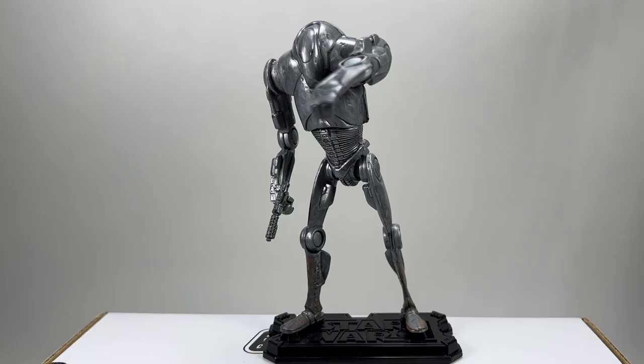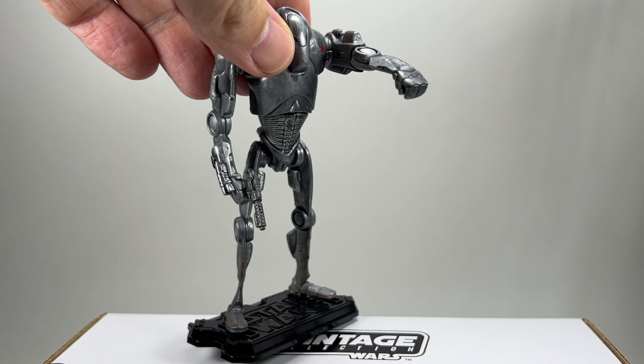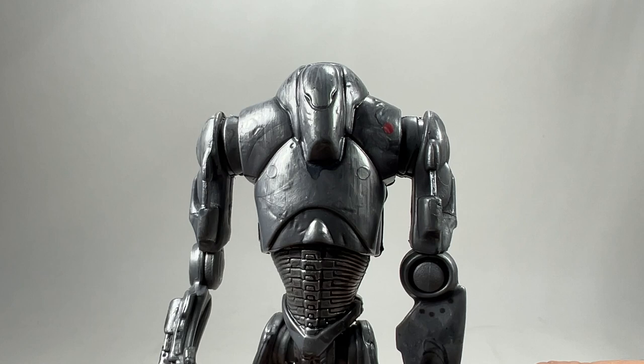Here is the figure out of the packaging — and he looks great. This figure doesn't have too much articulation; it doesn't have ball jointed shoulders or hips, but to be honest he's a bit robotic — he doesn't really need them. He has the elbows, he has the knees, doesn't have anything on the ankles. But this figure is more about the deco and what you can do with that particular hand, because you definitely need him to be able to use that sort of heavy blaster on that hand — that's what they're famous for and it looks awesome. I think this figure is good enough to be reissued in the Vintage Collection.